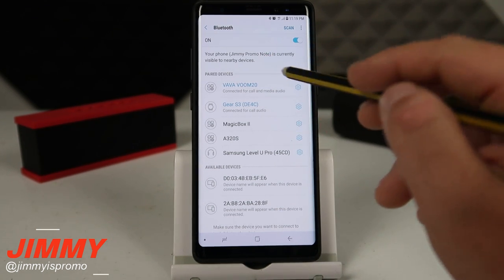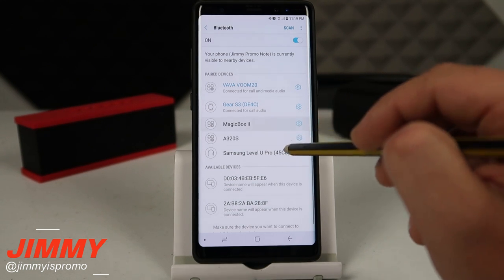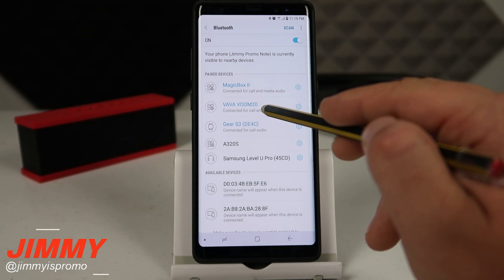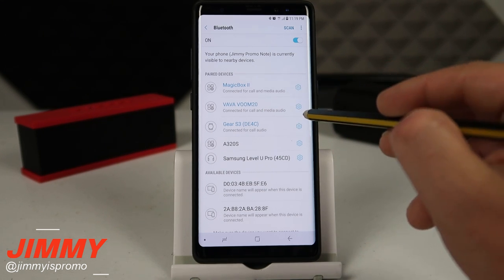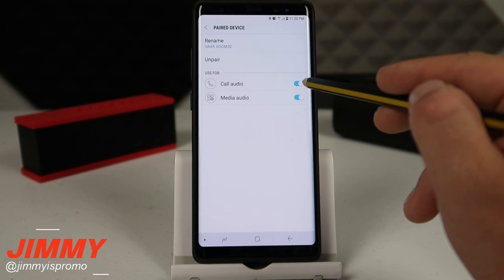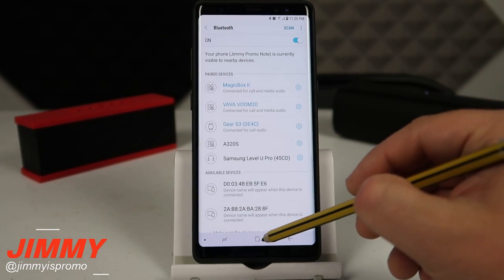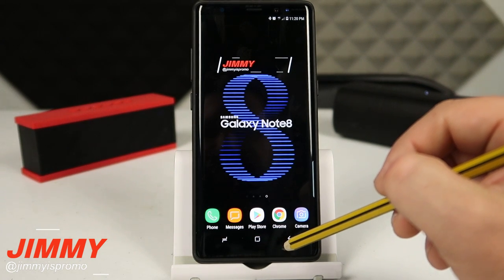Because I've paired these speakers to this phone before, I'll click again to connect the Magic Box 2 as well as the Vava Voom 20. Both of them are set up as media. If yours does not say media, click on the settings icon and make sure they have the media option enabled for dual audio to work.